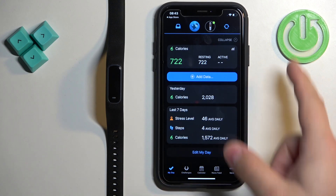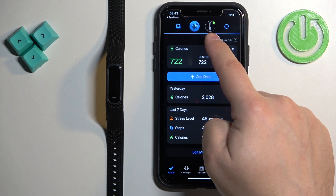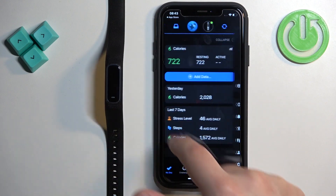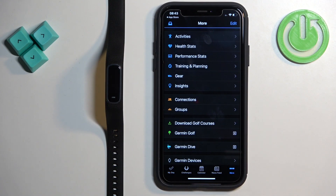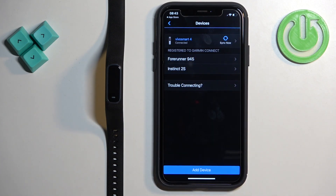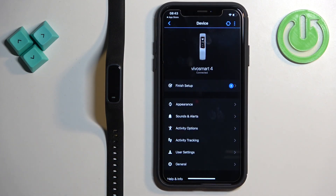Now we have the My Day page of the app. On it you should see the icon for your smartband. You can tap on this icon to enter the device page, or tap on 'More Garmin Devices' and you will see your Vivo Smart 4 on the list. Tap on it to open the device page.